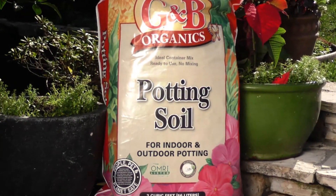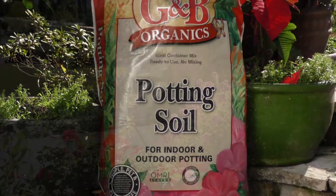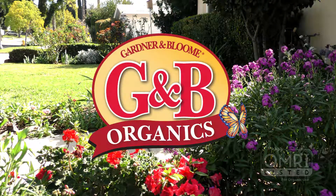Using GMB Organics Potting Soil will give your plants a perfect container mix, leaving the right amount of moisture around tender roots.